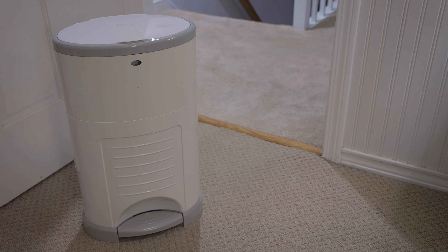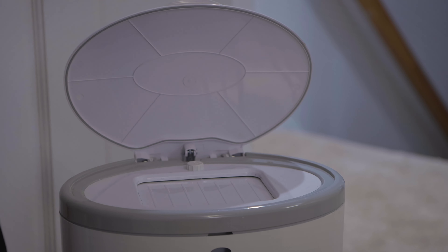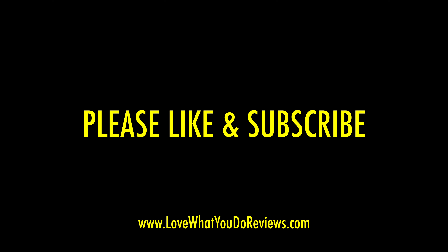We've owned this Decor Plus for several years now and we love it. It's been battle-tested. We think you will like it too. Thanks for watching — please like and subscribe. We'll see you next time.